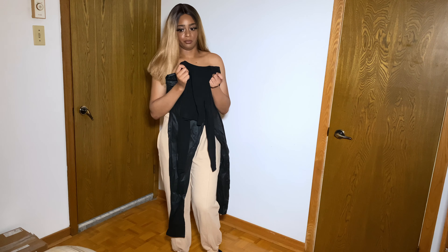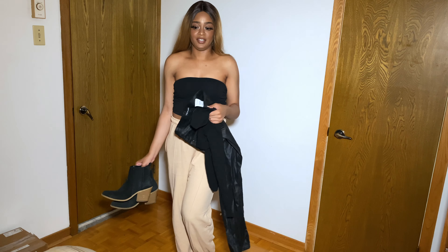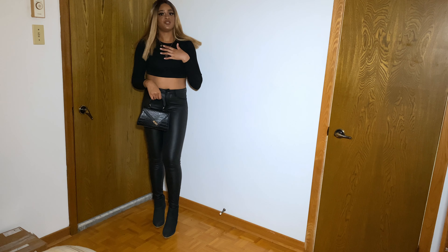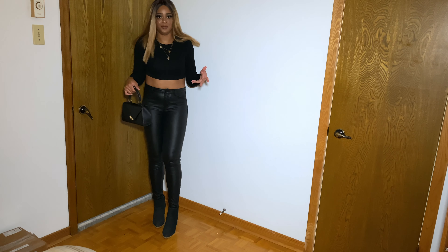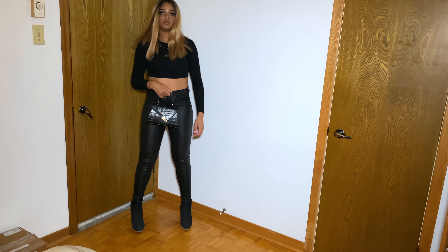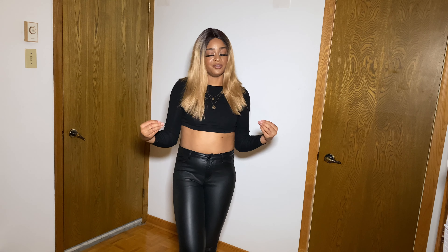I'll use these dark navy blue boots since they're pretty similar, and I'll also add my black handbag. So this is the outfit — I'll put up a side-by-side comparison. I think it's very close. I have my purse from Shein, some jewelry, a crop top from Shein, pants from I Saw It First, and my booties from Forever 21. That's outfit number one!